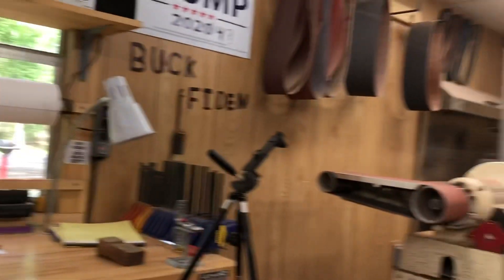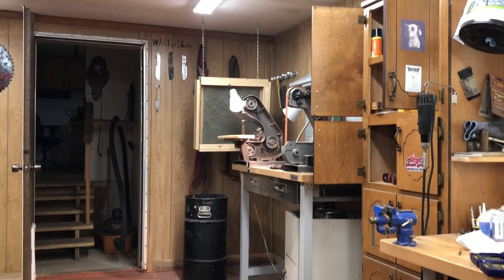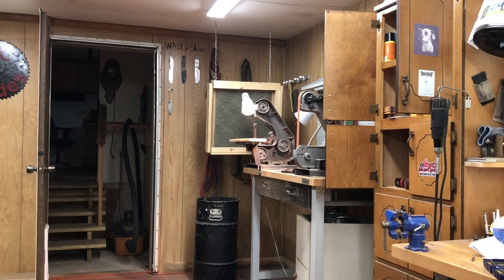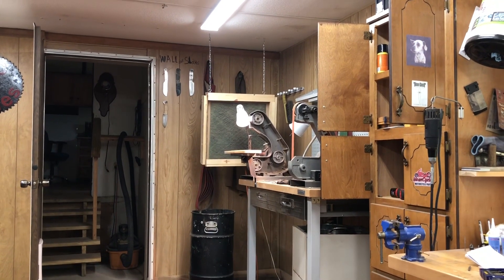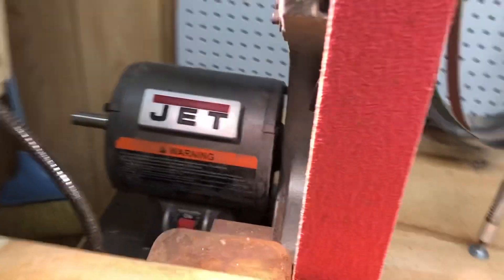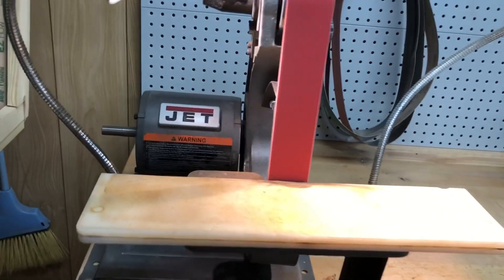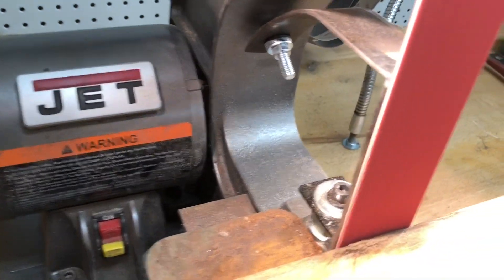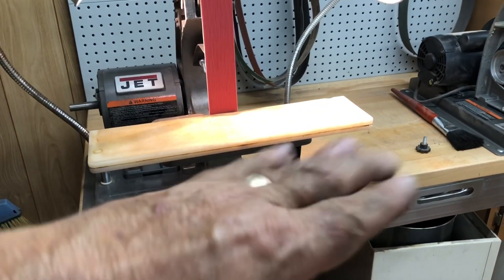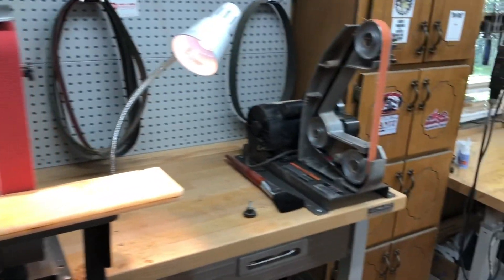Anyway, I'm going to get a new belt on this and give you one more shot of it all cleaned up with a belt on it — and that is my day. Let me turn it on. I'll tell you, it's even a little quieter and it's got way less vibration than it used to have. That table must have been flopping around and adding to the noise, because it is much quieter.